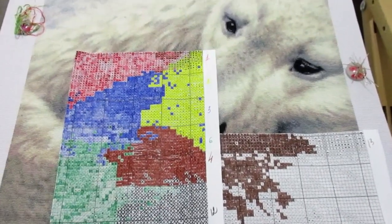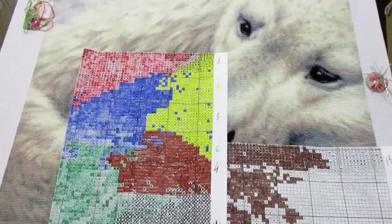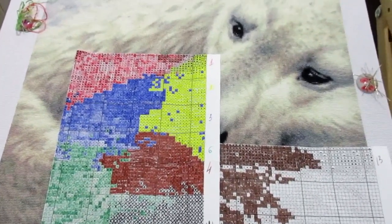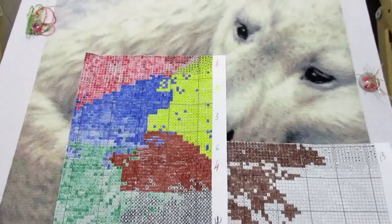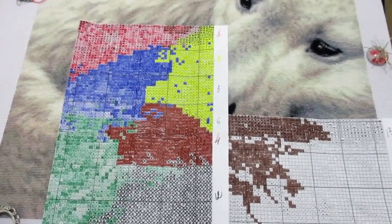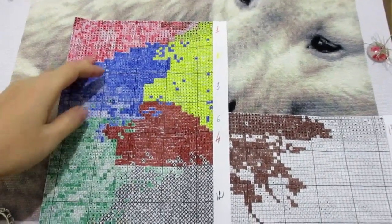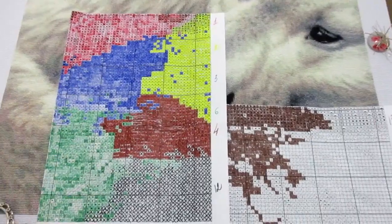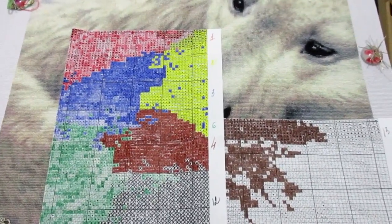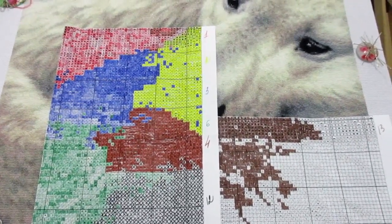Там тоже есть интересные новости для этого СП конкретно. Поэтому я сейчас буду закругляться до следующего включения. Всем привет, добрый вечер, или то время суток, которое вы будете смотреть. Это второе включение за этот отчет. Вы перед собой видите схемы и как я отмечала. Сегодня, кстати, 23-е марта.